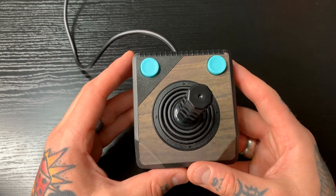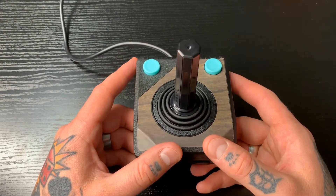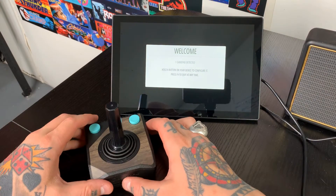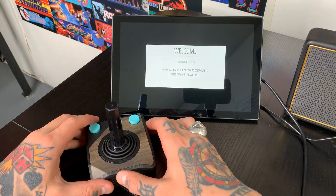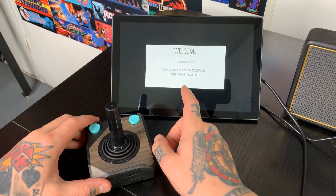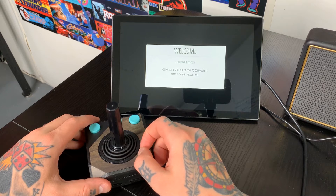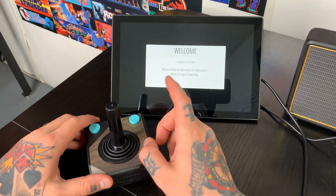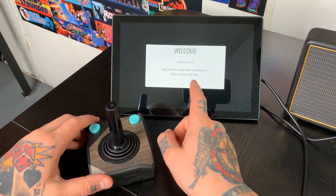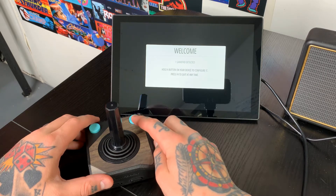So we're going to jump into using this on RetroPie. To set this up, all we need to do is connect it via the USB port on a Raspberry Pi. Once we do that, we'll come to our welcome screen like this if we're setting this up for the first time. If you're using a RetroPie card that's already been set up, you just go to your main menu, drop down to input configuration, and advance into the mapping process. You'll notice that it says one gamepad detected — we're just going to hold down any button on our controller to advance into the mapping page.